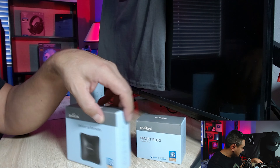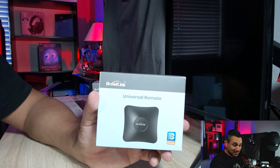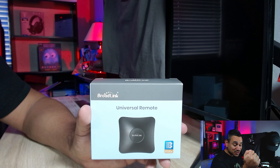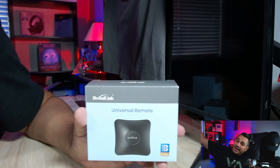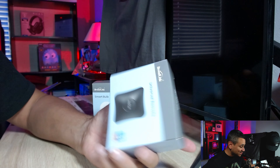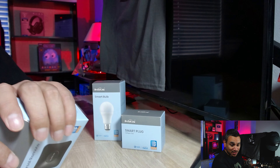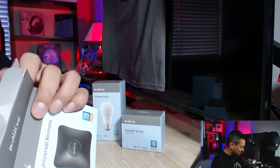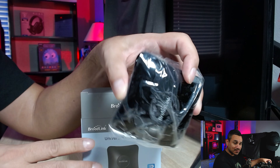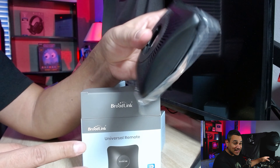One of the last things I always recommend is your universal remote. Do you have a fan where you sometimes lose the remote, or you have to get up and pull the chain? With something like this you can actually sync your fan to be smart, even if it's not a smart fan. You can do this for fireplaces, remotes, pretty much anything.